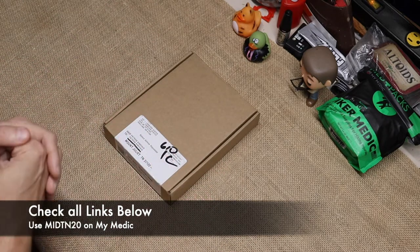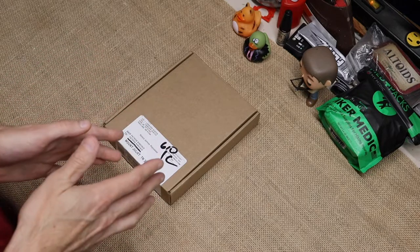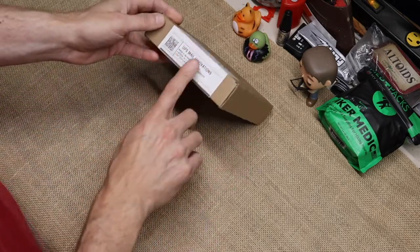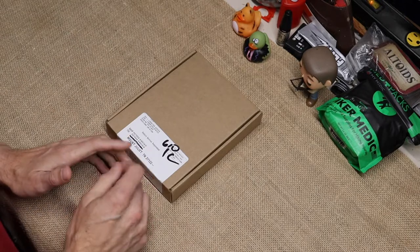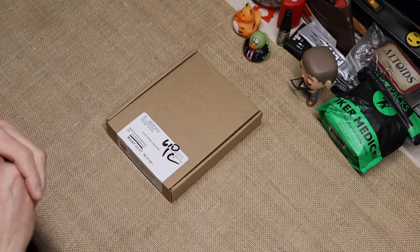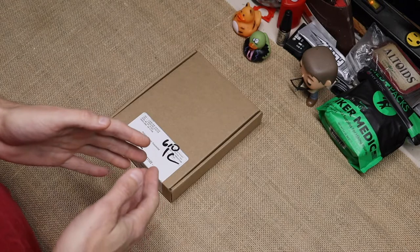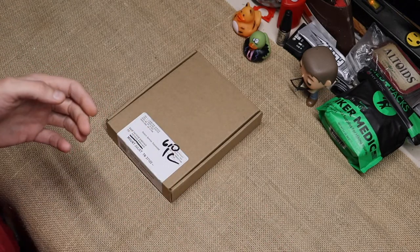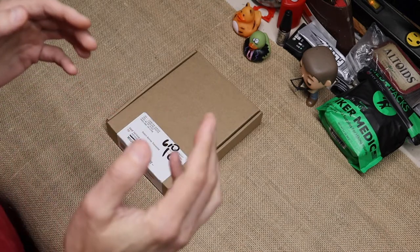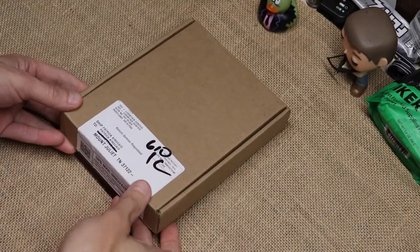This video is about this unboxing, and one of the things I like from companies is presentation when you're unboxing. This one holds nothing back — it lets you know. I've already opened it and fondled it a little bit. I've been kind of excited about this because I've also been looking for the original, and they're pricey. You can get them in the range of $30–$40, but they can also go as high as $150 for some that still have the original packaging.